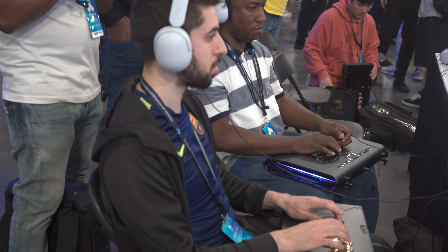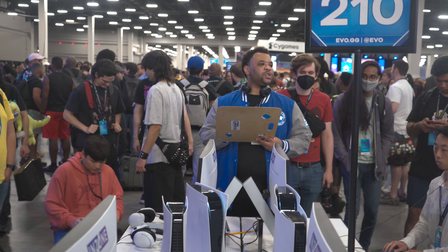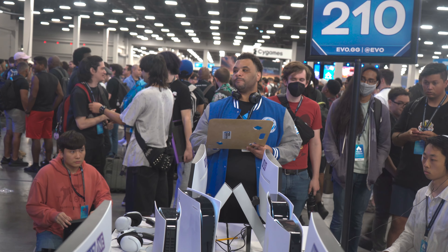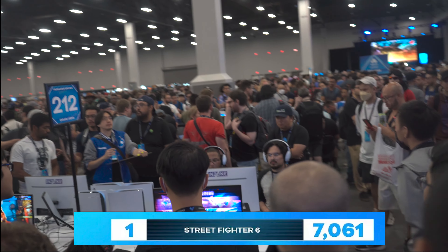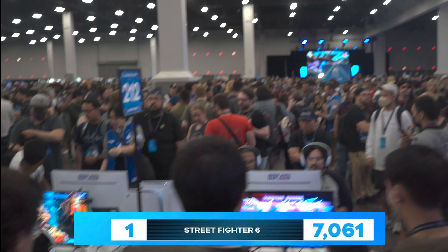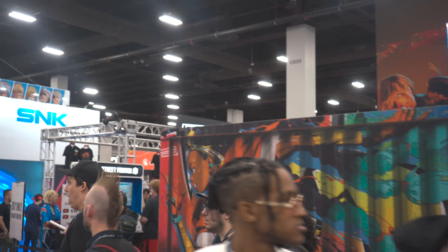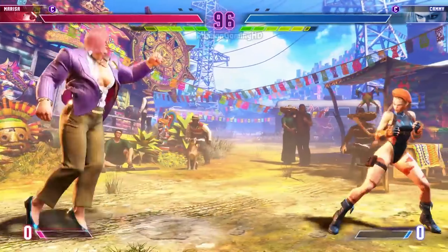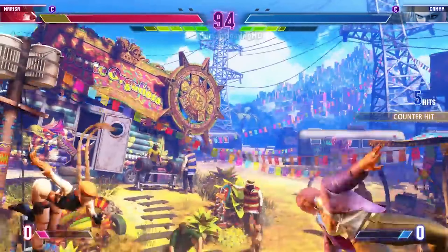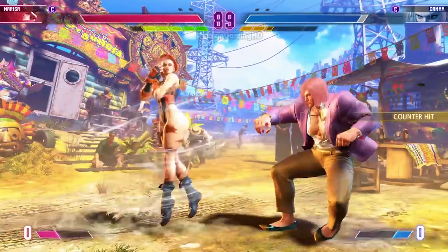Of course we have Street Fighter 6 here at EVO — this is its first appearance. The game just came out but it already has some of the biggest and highest number of signups EVO has had for a competition in many years. Clearly the fan base wants what they expect and they're here to play. If you look around the whole event, somewhere amongst everything going on, there's someone playing Street Fighter, and I think that's a good thing.